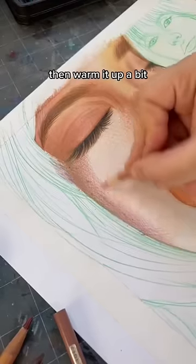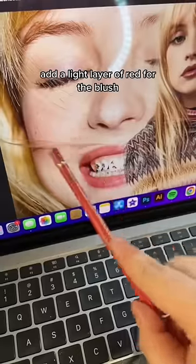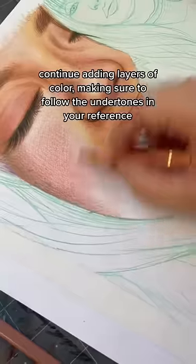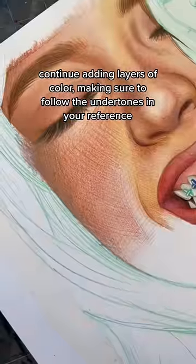Then warm it up a bit. More layers. Add a light layer of red for the blush. Continue adding layers of color, making sure to follow the undertones in your reference.